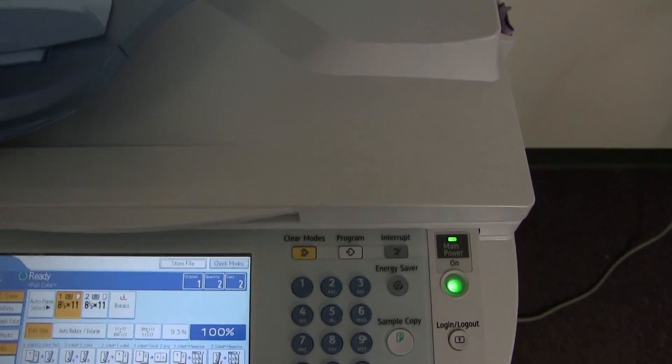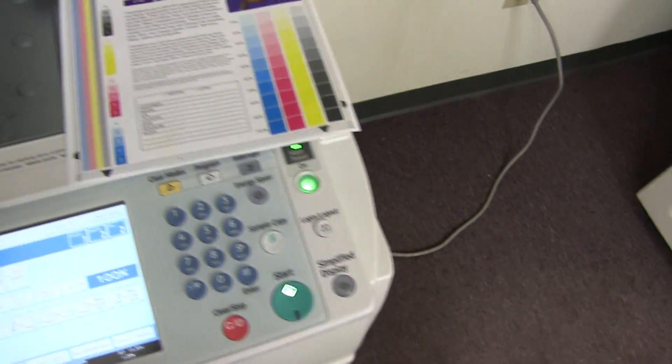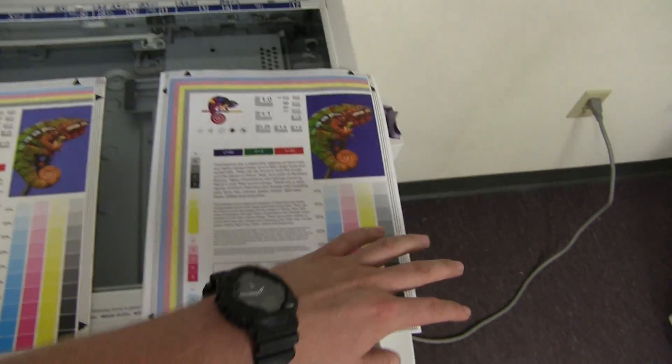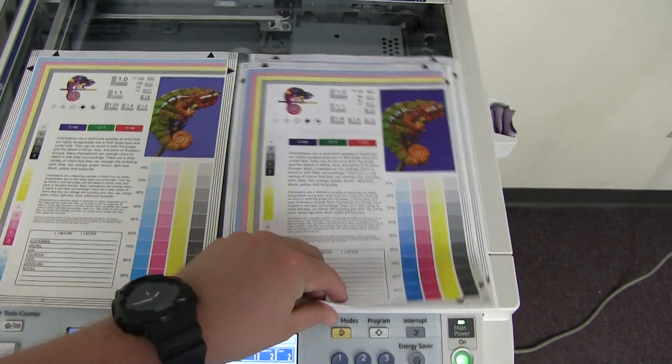Here we have our test copies. We'll go ahead and place them here on the glass next to our test chart. As you can see from our test chart to the left and our test copies to the right, a good color image on this machine.